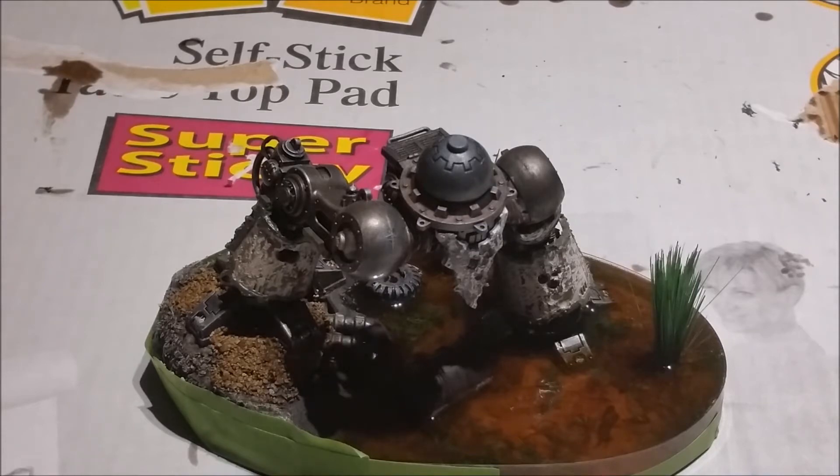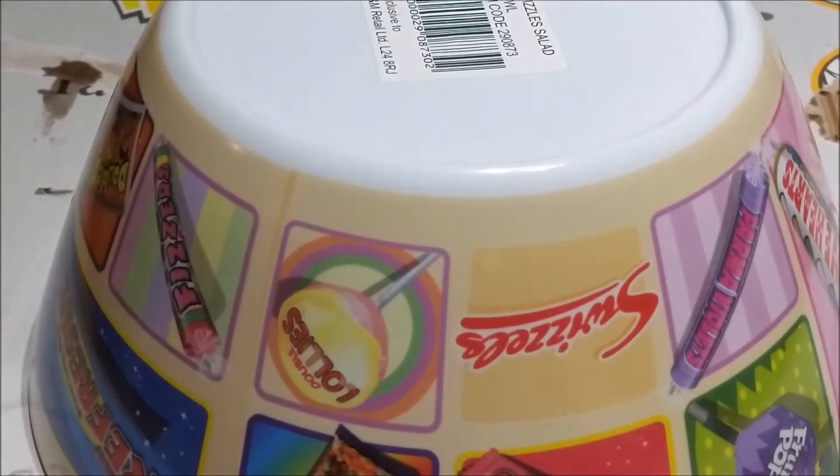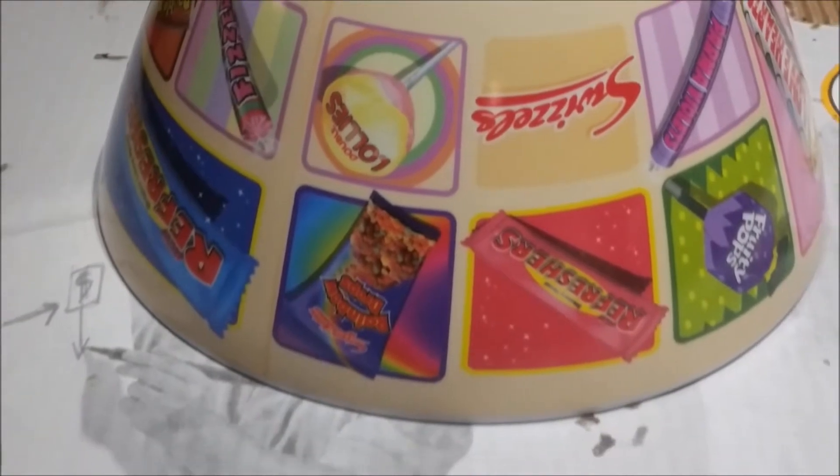I've still got to do all the ripples and everything around it after I've finished, but for now that's where we're up to. Let's cover that back up, keep the dust off it. It takes 72 hours to dry that water effect, so let's push that out of the way.